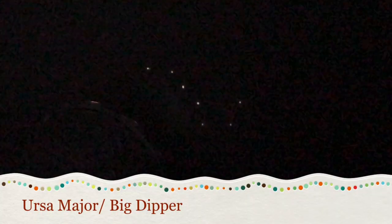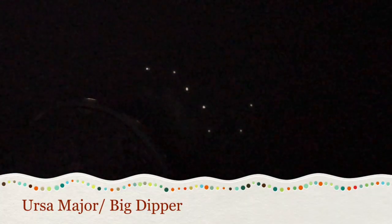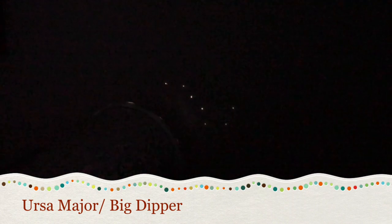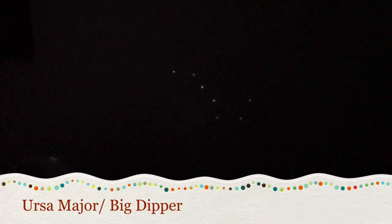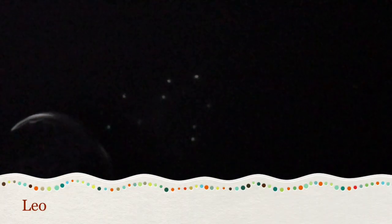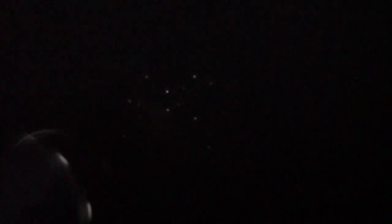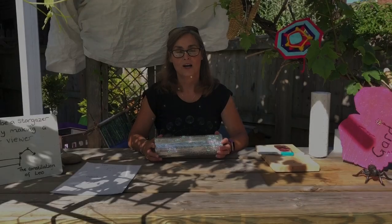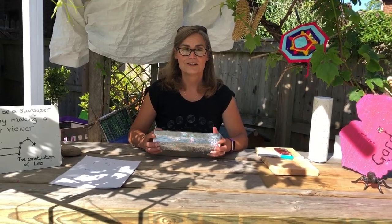I'm now in a dark room. As you can see, the star constellation is being projected onto the wall as I've got a torch at the other end. If I move away it makes it slightly bigger, and if I move nearer it makes it smaller. This one is Leo. This one is Orion. And this one is Cygnus. I hope you've enjoyed today's activity — come again soon.